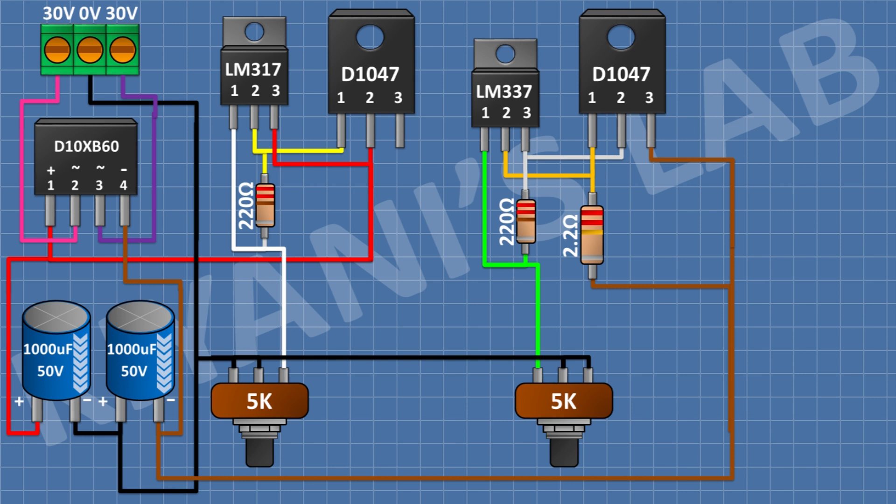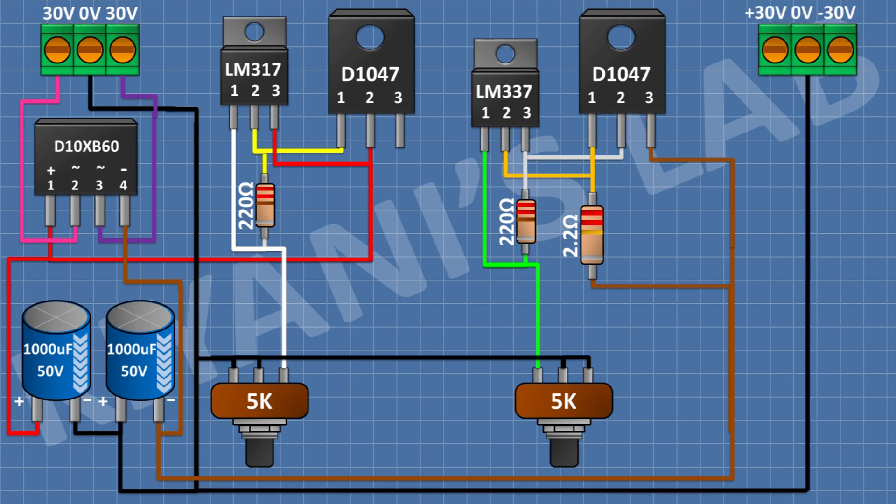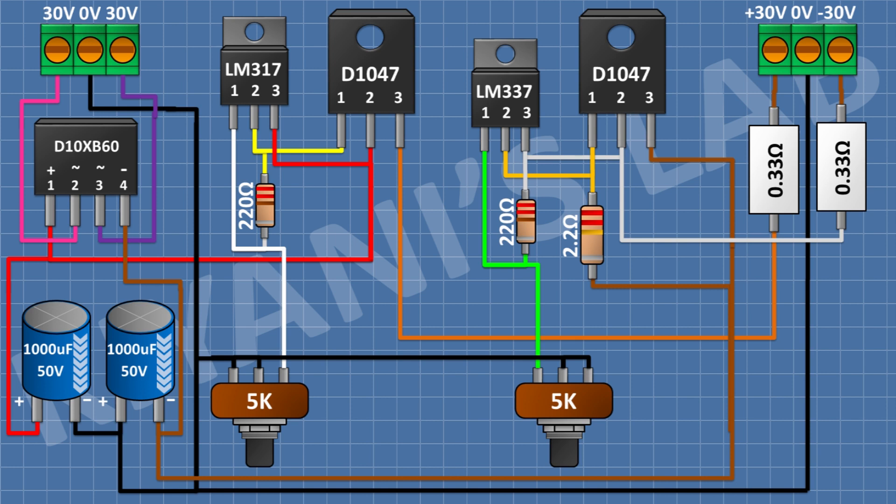After that, I'm gonna connect a 3-pin terminal block and connect its center pin to ground. After that, I'm gonna connect a 0.33 ohm resistor and connect its one pin to pin number 1 of the 3-pin terminal block and its other pin to pin number 3 of the first transistor. After that, I'm gonna connect another 0.33 ohm resistor and connect its one pin to the remaining pin of the 3-pin terminal block and its other pin to pin number 2 of the second transistor.